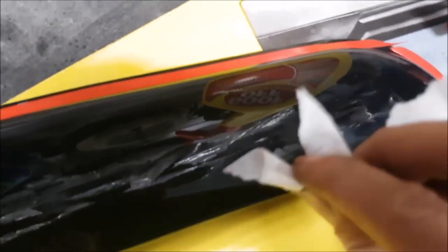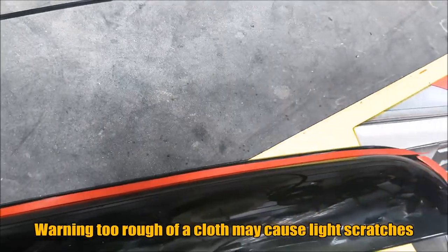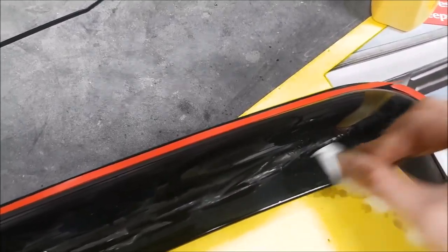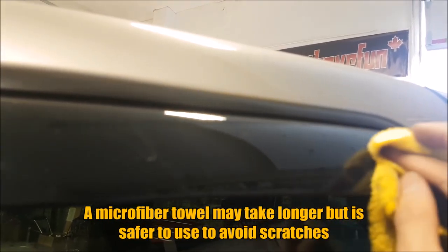Some of you might not like that logo on there and want a cleaner look. I'm using Goof Off here — it is water based — and I'm testing it on our test piece. I'm using a paper towel because it's a little bit abrasive, but not too much. So you can just take that logo right out if you choose to. You don't have to take it out, but I like a cleaner look. It can be removed quite easily, or obviously you can use a microfiber towel if you want to be less aggressive.